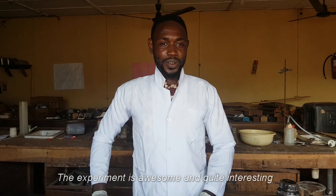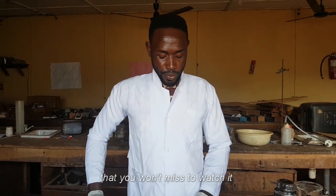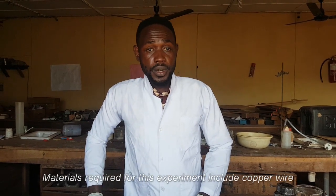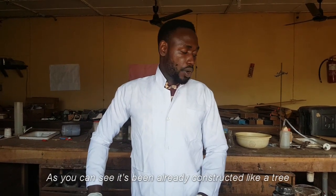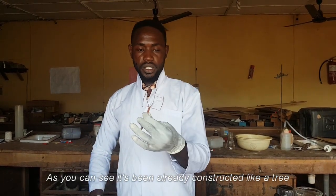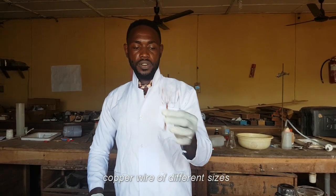The experiment is awesome and quite interesting — you won't want to miss it. Materials required for this experiment include copper wire, as you can see already constructed in a tree shape, copper wire of different sizes.